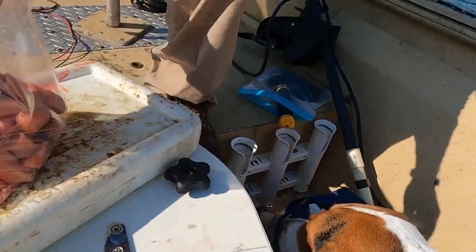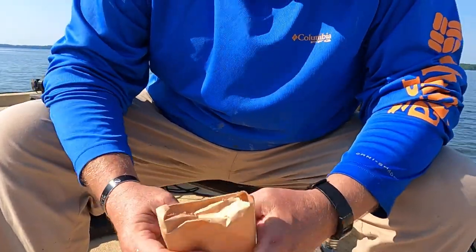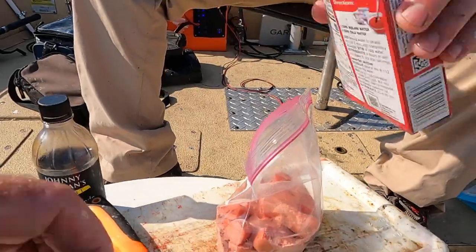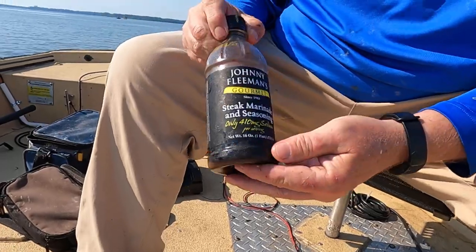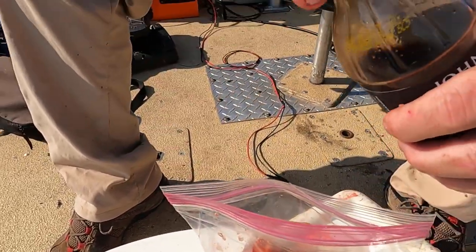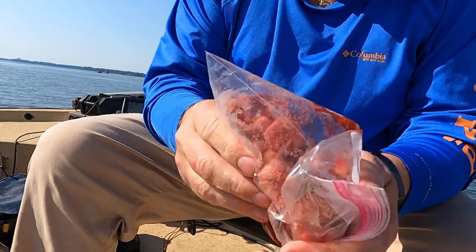I'll give old Bo one more for lunch. Then the strawberry or cherry Jello — either one. I've had better luck with cherry lately this year, but strawberry really doesn't seem to matter. I've used about three different bags full; this is the remaining bag. Just mix it in here. And then I've been using this Johnny Fleeman's — I just pour a little bit in there, about a quarter cup or so. Then I just zip it up and mash it up in there.